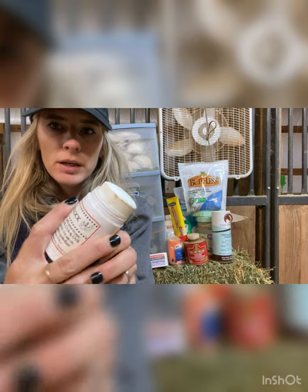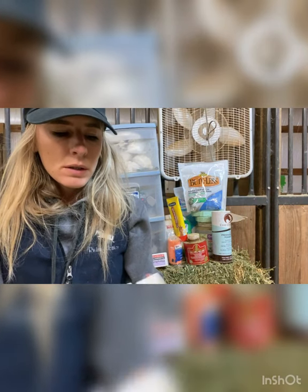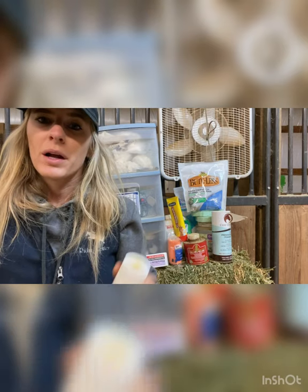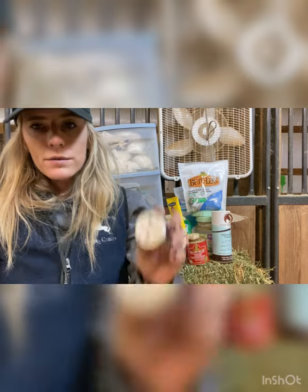Next we have some sunblock — this is from Mary's Botanicals, ordered online from a company in California. This is for all of our horses that have white noses because they get really bad sunburns in the summer. You can also just use regular human sunscreen — it's a little harder to put on but either way works.